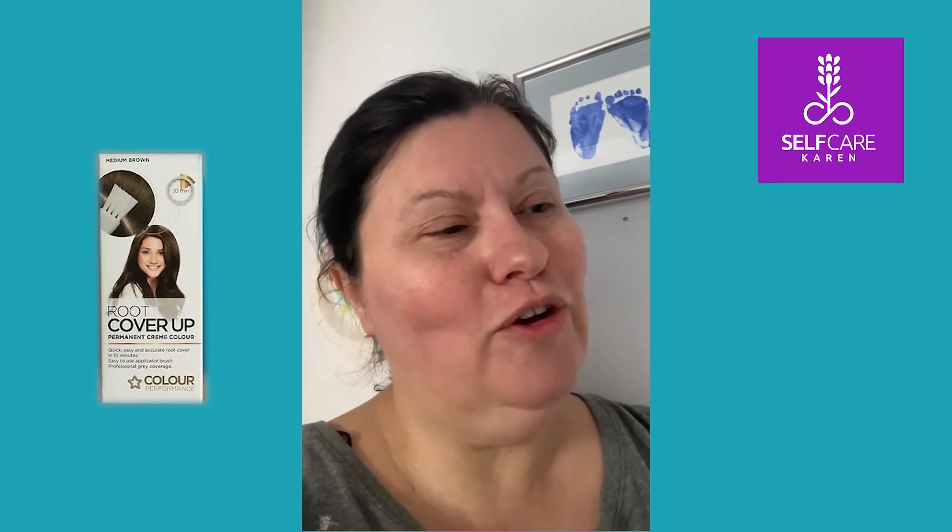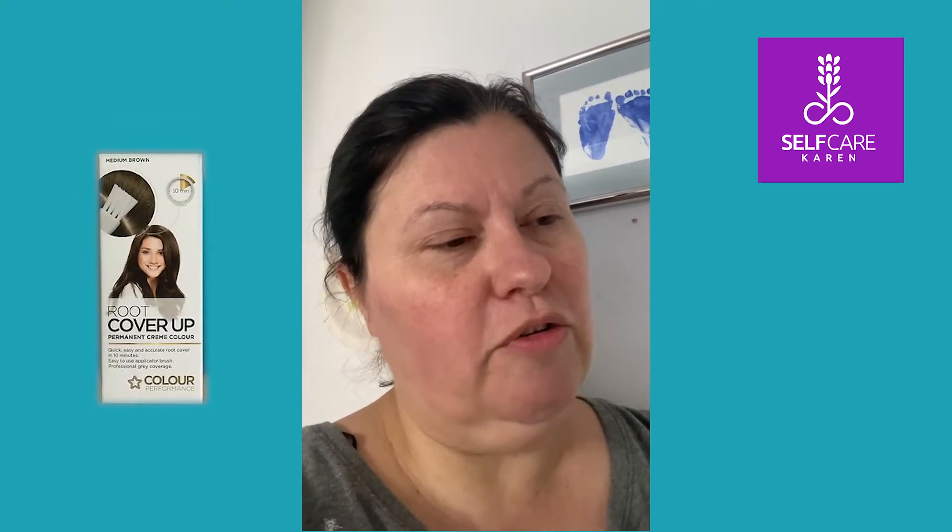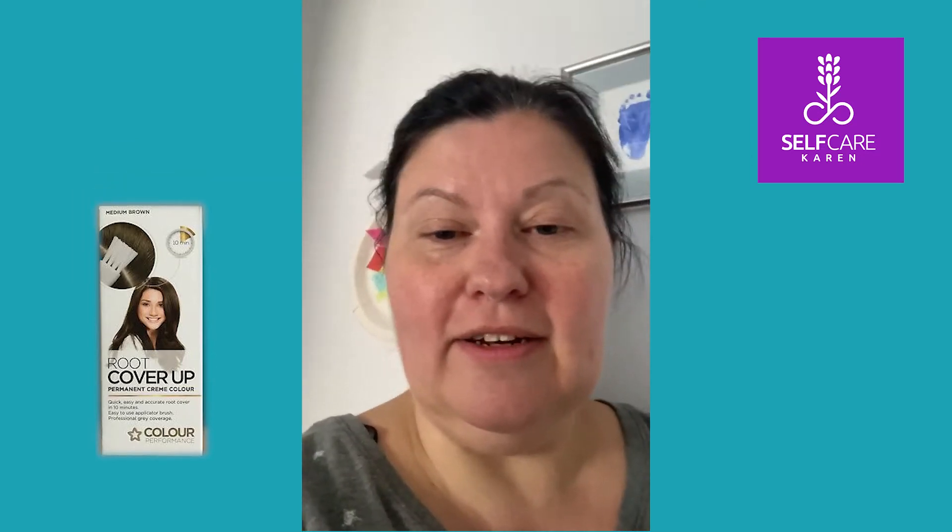I have an important meeting tomorrow and I just want to feel good for it, so I'm going to go in with the root cover-up. I've used this Superdrug one in the past but it's been a while and I can't quite remember how I felt about it, so I thought I'd give it a proper tried-and-tested. It's similar to the Clairol Nice and Easy and the Schwarzkopf root cover-up. It says it only takes 10 minutes, but I'll probably leave it on longer because I have stubborn greys.